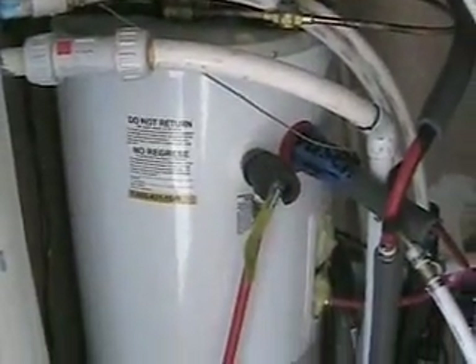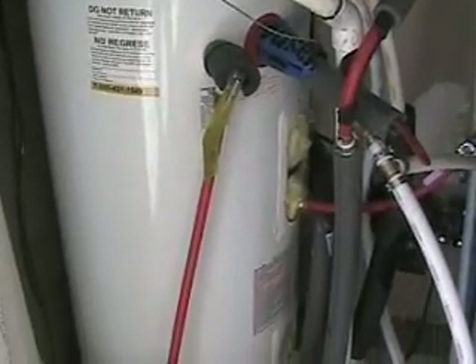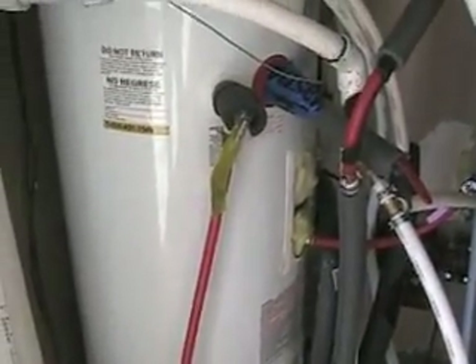I've got two 600-foot lengths of tubing in a 300-foot trench, and it circulates water through the ground. It's basically a refrigeration system — it draws the heat out of the ground and puts it into this water tank, which is just a hot water heater that I took the heating elements out of and used the ports to plumb water lines in and out of.